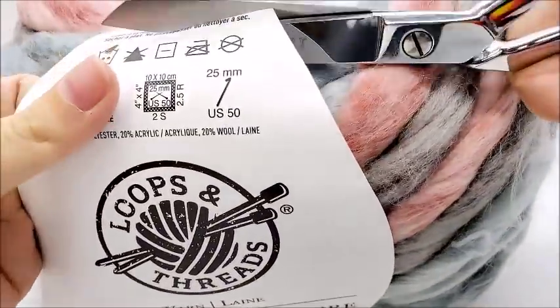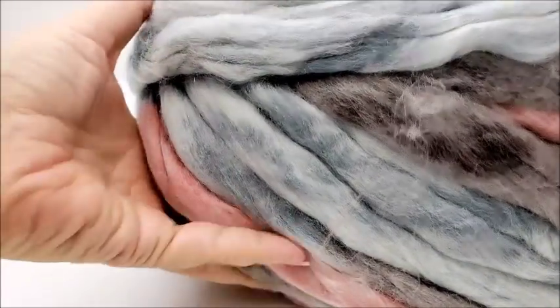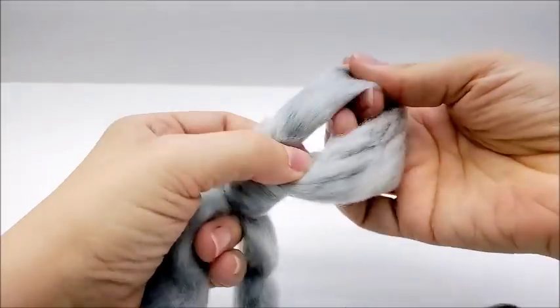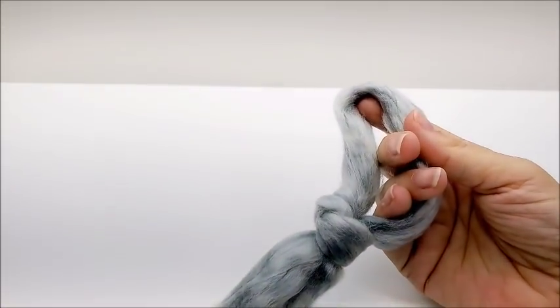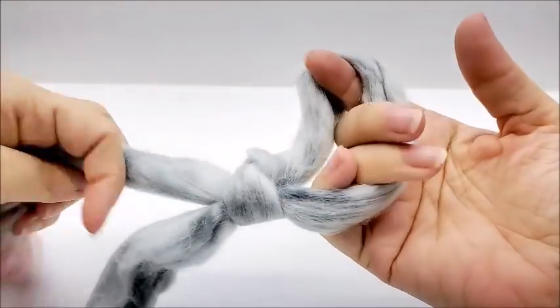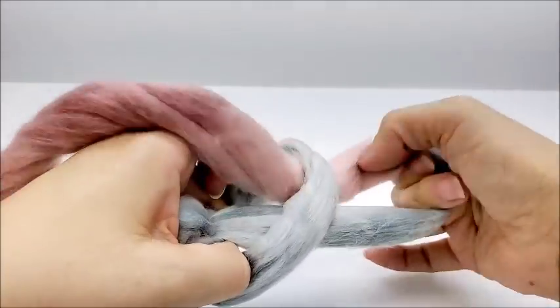I'm going to show you on a smaller scale because there's no way I could have done that big blanket on camera — it's too big. What we want to do is start our first row with a slip knot. I always leave a little bit for a tail so we can tuck it in at the end. Now the biggest thing — I think I had the most trouble with — is keeping my loops the same size. Mine are really not all the same size; I'm much better with a crochet hook. But I think my mom will like the blanket anyway.